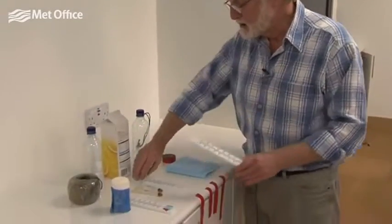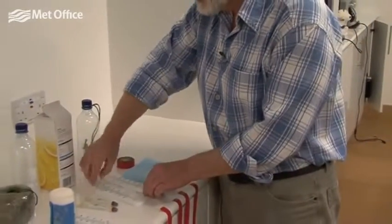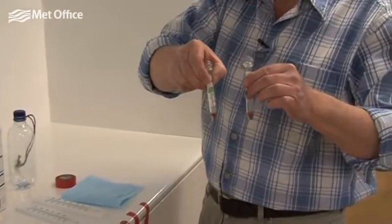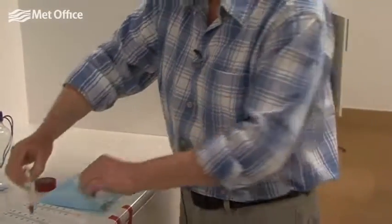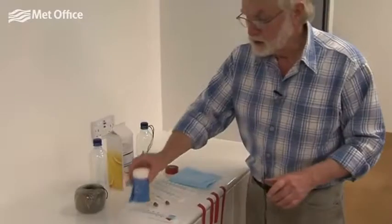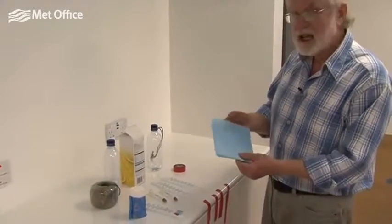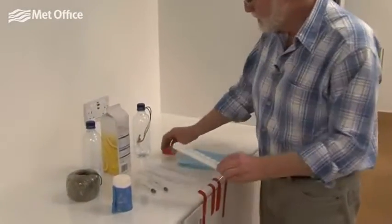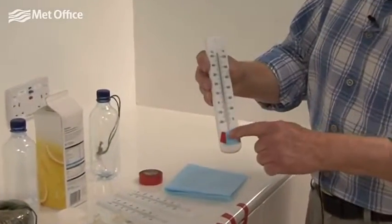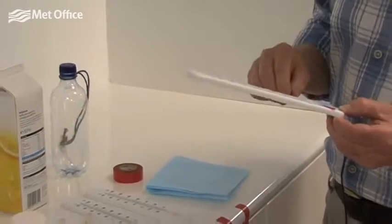Now we're going to actually make the wet and dry bulb hygrometer so that we can measure humidity. To do that we need two identical thermometers — you can buy these quite cheaply from any shop, or you can use a smaller type from pet shops used in aquaria. We need to make one of them into a wet bulb. You can use cotton wool tied around the bulb with string, or you can use J-cloth and some electrical tape to tape the J-cloth over the bulb at the front and back of the thermometer, then pour a bit of water on it to turn it into a wet bulb.